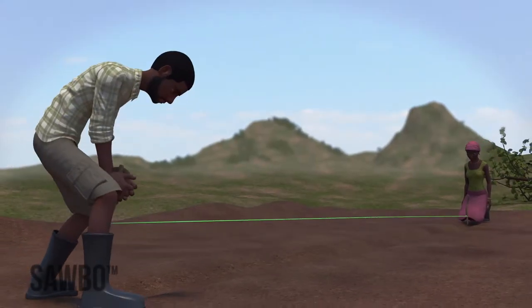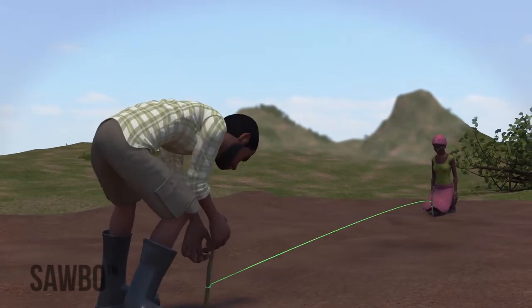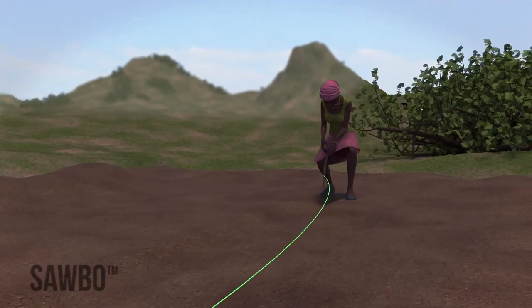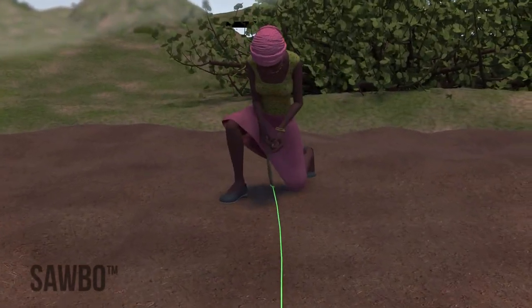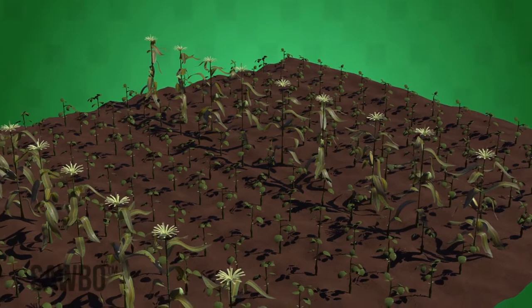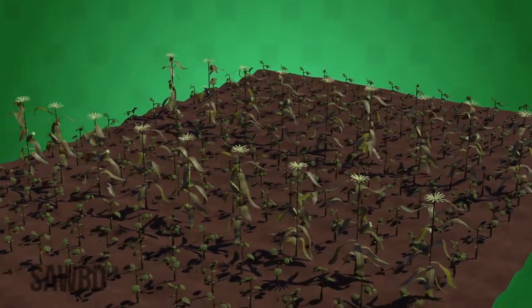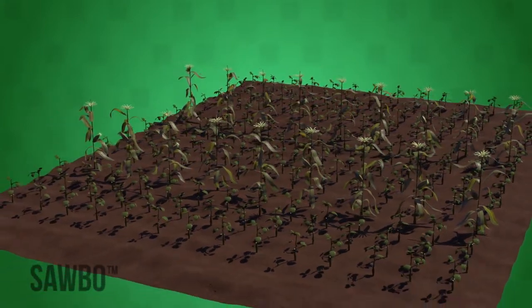If you are only using one string and two stakes, remove one stake and place it 50 centimeters, or one and a half feet, to the left or right. Do the same for the stake at the other end of the field, making sure the string is tight. If you want to intercrop with maize, you can make enough space to put in a row of maize and then return to planting beans. You should have multiple rows of beans in between any rows of maize.